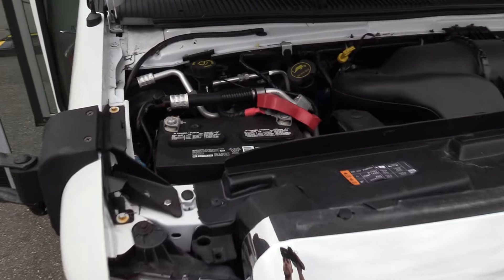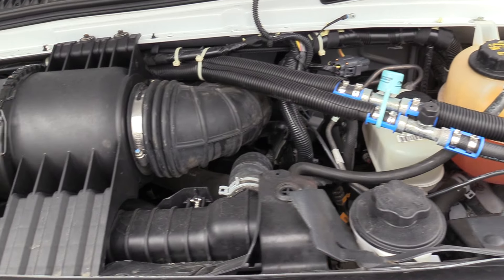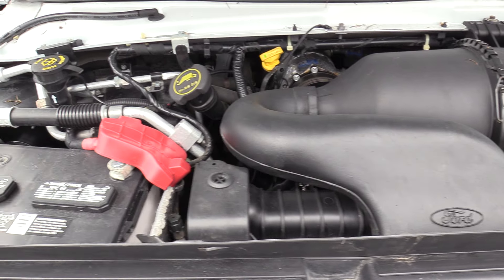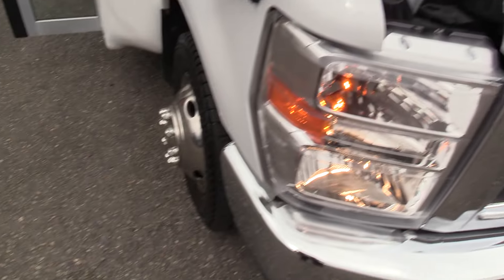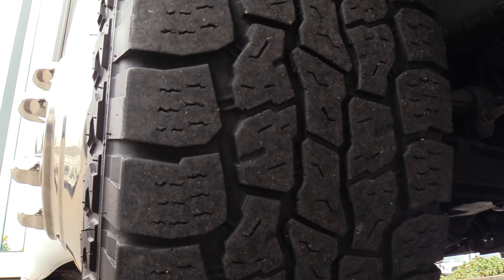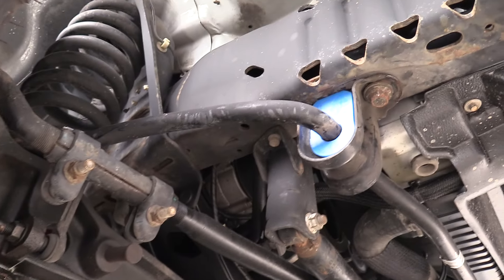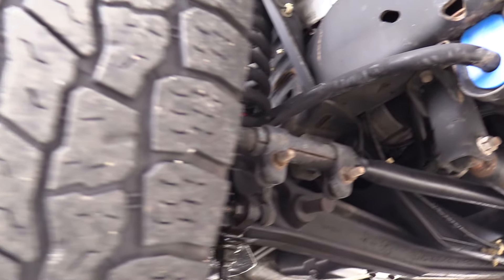First things first, powered by the Ford Triton 6.8 liter V10 gasoline engine and a Ford E350 Super Duty chassis. Tires are all around 5/32nds so they are getting a little bit low. If you need some new shoes on it, definitely give us a call and we can work that out. Underneath is looking good.